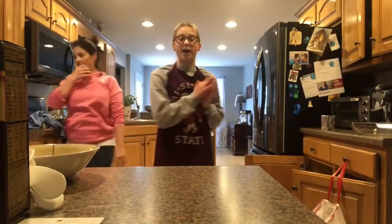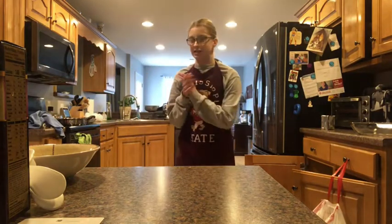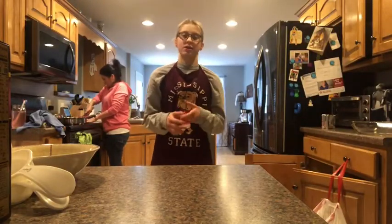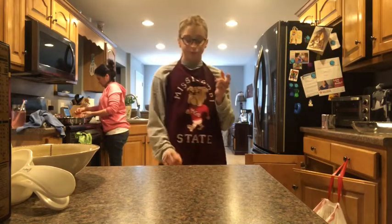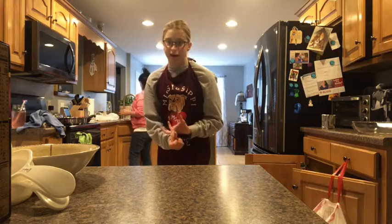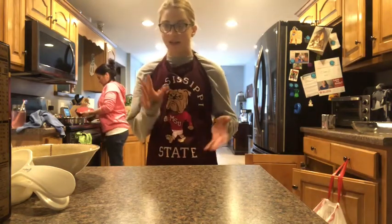Before we get into the video, I wanted to say: wash your hands if you're making any food — I already did right before this video. But before you start mixing all your stuff together, you want to preheat the oven. I've got it preheated to 350 degrees for a metal or glass pan, but you want to preheat it to 325 degrees if it is a dark or coated pan.